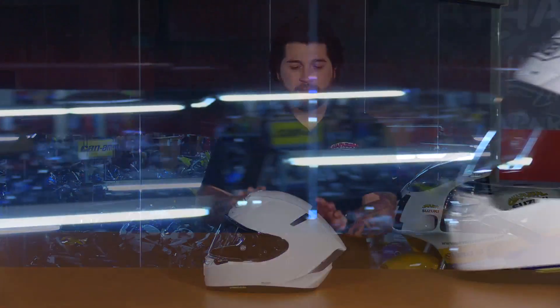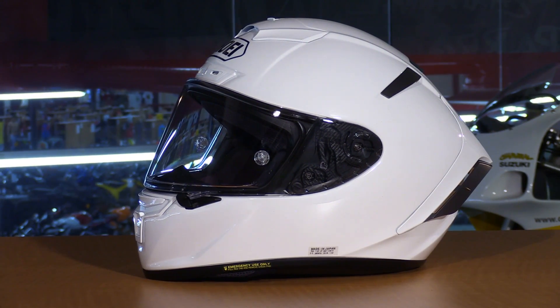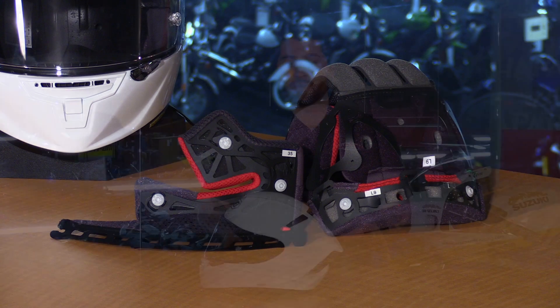They've made huge improvements over the X12, which was their previous flagship model helmet. They gave the X14 an all-new aerodynamic profile, a new ventilation system, and an all-new customizable liner. We're going to go through all the important features so you get a better understanding of what this helmet could do for you.